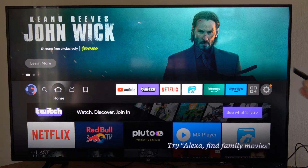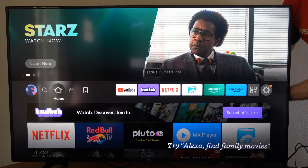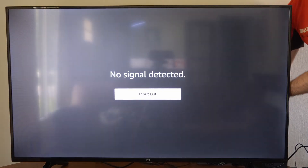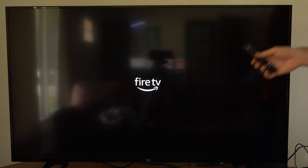If your remote still isn't connecting, go to the back of the TV to the Fire Stick and simply unplug it from the wall, wait about five seconds, then plug it back in. The Fire Stick is now restarting.